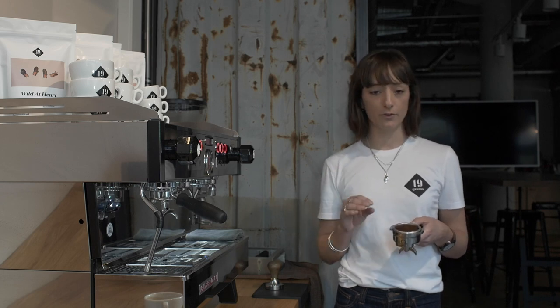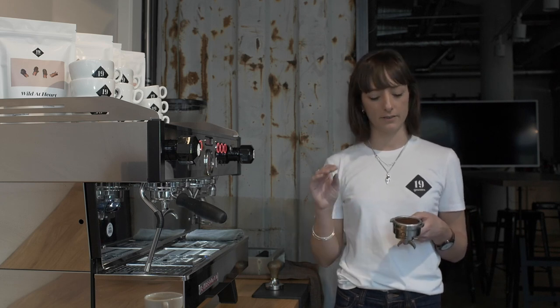The dose is 19 grams for us and it's always based on your basket size. It's really important to have the right amount of coffee in the basket — if you have too little, you're going to get a really bitter tasting shot, and if you have too much, it's going to be under extracted and really sour.